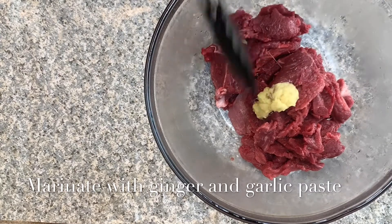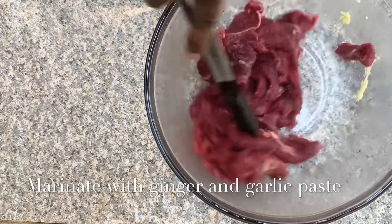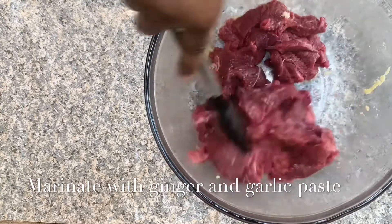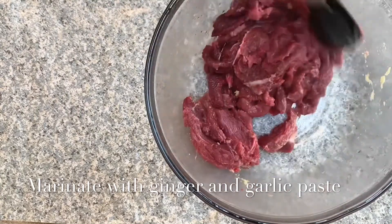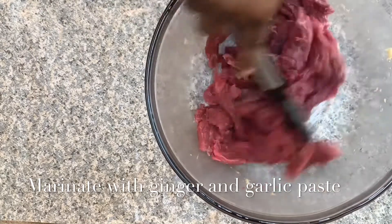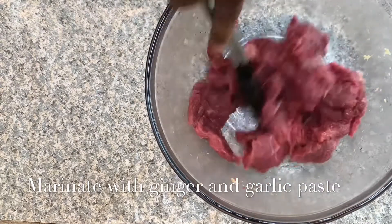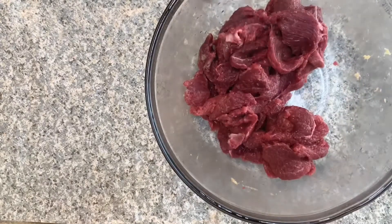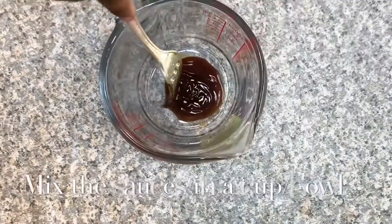I put it in a bowl and I'm going to be marinating the beef with my fresh ginger and garlic paste and then a part of the sesame seed oil. I'm just gonna mix it and then I'm gonna leave it set aside to marinate for a while.